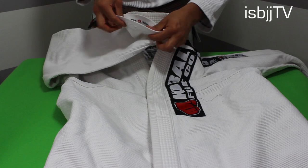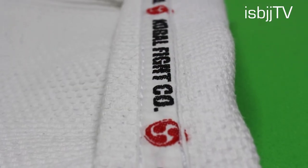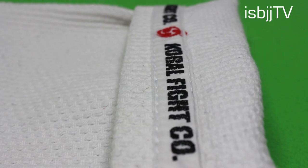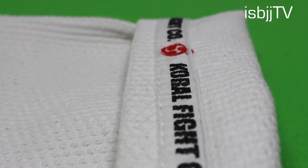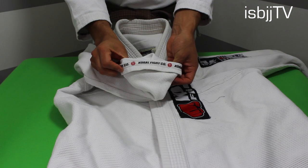As we get closer to the sleeve area of this gi, you'll notice that the sleeves are precisely stitched. I think that Corral definitely took their time in displaying great detail in this part. Also, one more cool thing about these sleeves is that they taper off near the wrist area, which makes it a tad bit more difficult for your opponent to get a good grab.